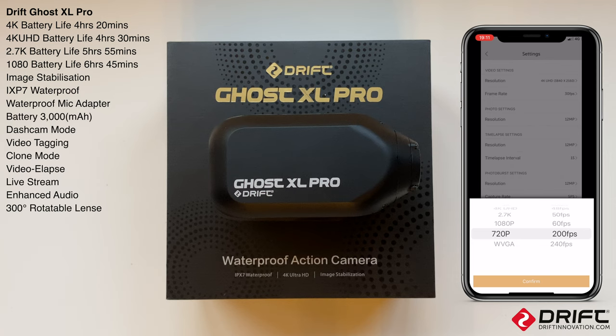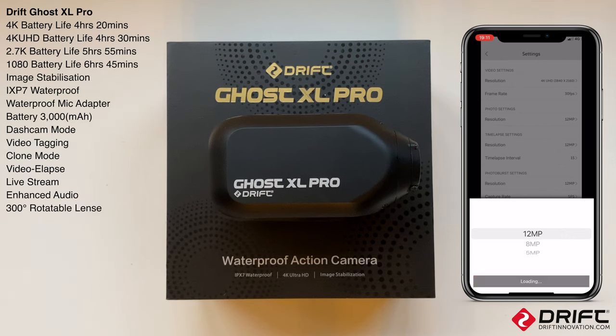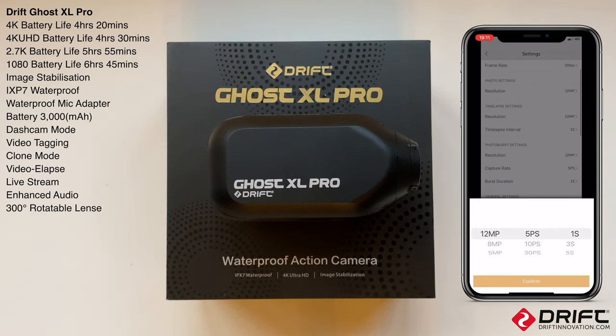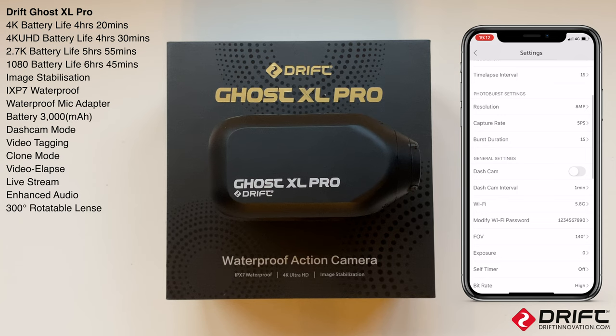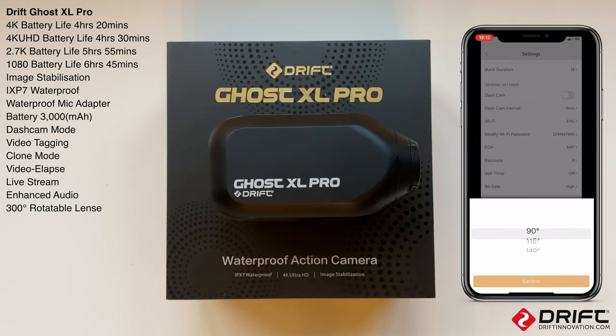720p goes all the way up to 200 and 240 frames per second, and WVGA at 25 and 30. Camera resolution for photos: 5, 8, or 12 megapixels. Time-lapse settings at 12 megapixels: five-second, ten-second, one-minute intervals all the way up to an hour. If you're leaving it in a vehicle running continuously it will loop and record over itself until stopped - dash cam interval from 30 seconds up to 10 minutes. Wi-Fi option of 2.4 or 5 gigahertz, and field of view at 90, 115, or 140 degrees.